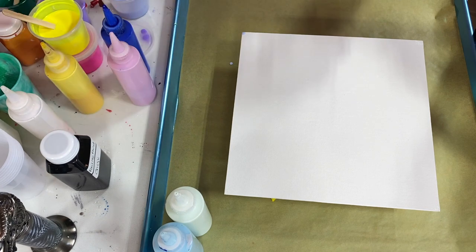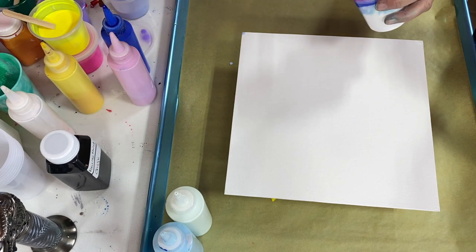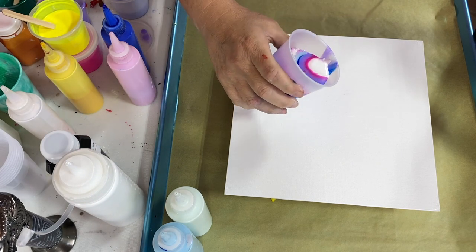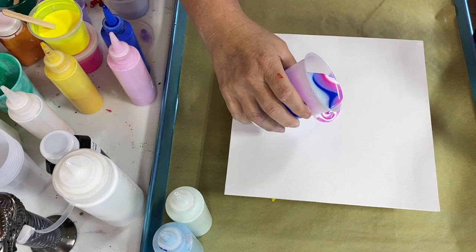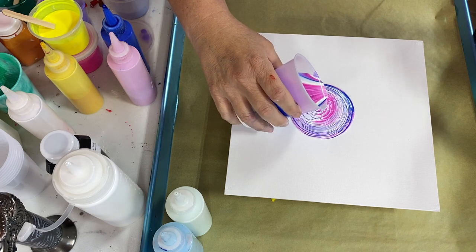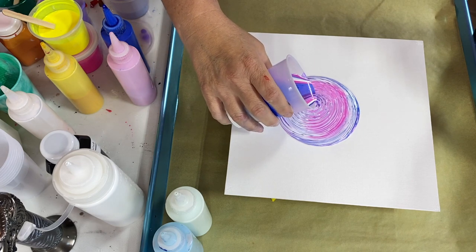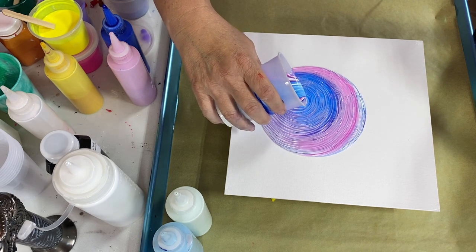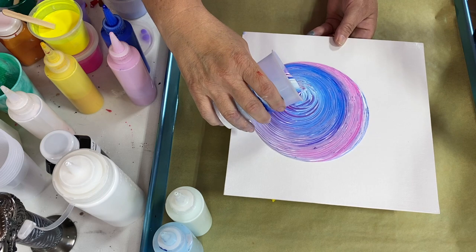Just so you know, several of these colors are kind of custom made — a little mixture of everything. Obviously white is straight-up white, but I'm using both Artist's Loft colors as well as Primary Elements from Color Art. So please don't ask me what the colors are!